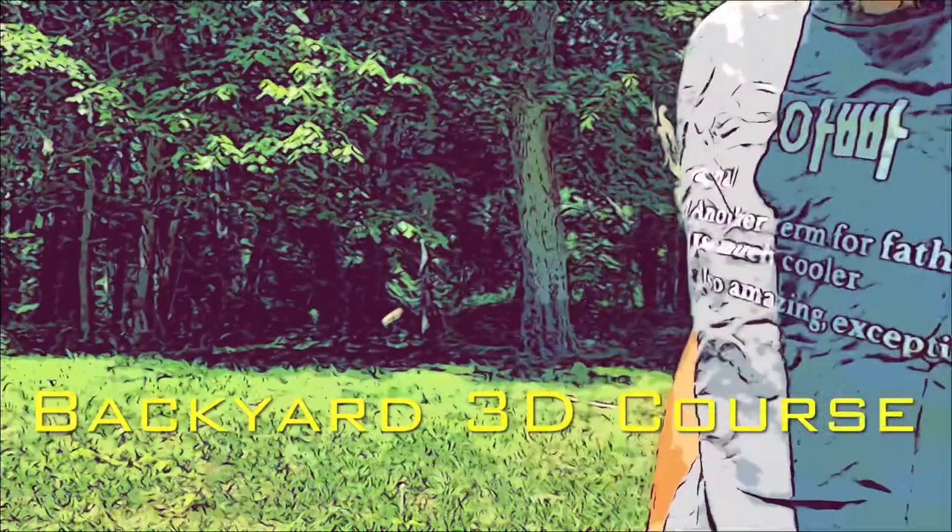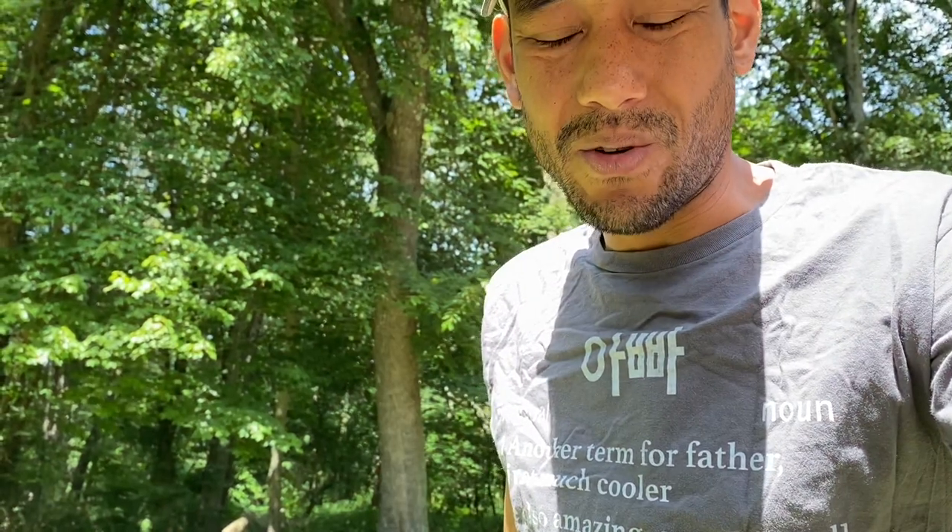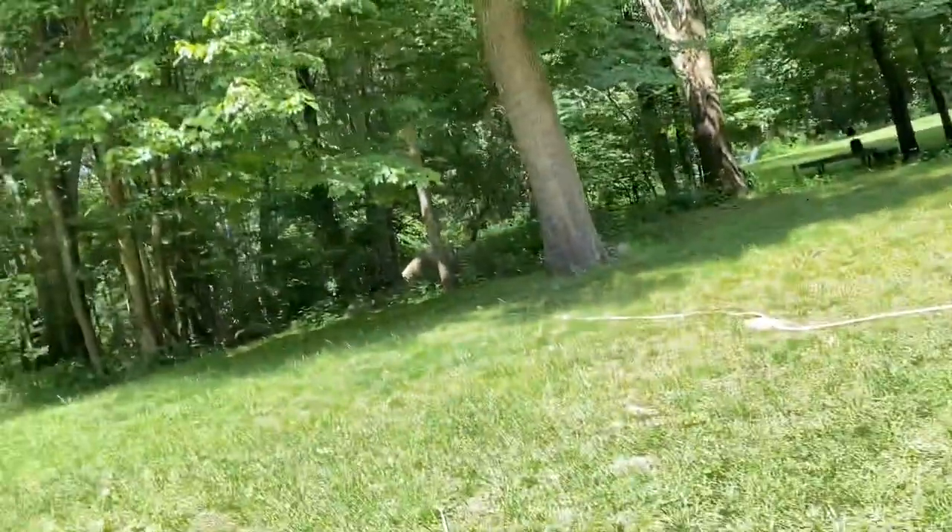Happy Father's Day everyone. I just want to make this quick video going over my backyard 3D course. In a lot of my shooting videos I don't say what yardage I'm shooting at — this might give you some help, especially with some of my older videos, which I'm not going to go back and edit.